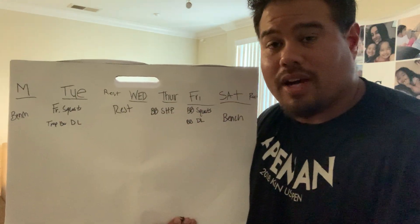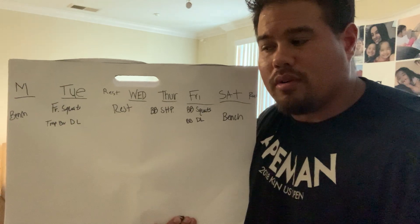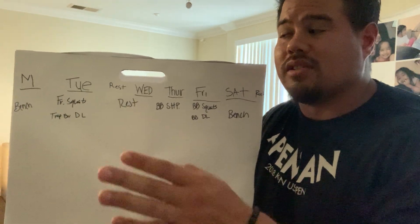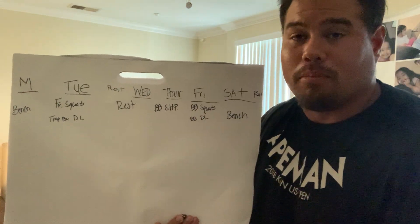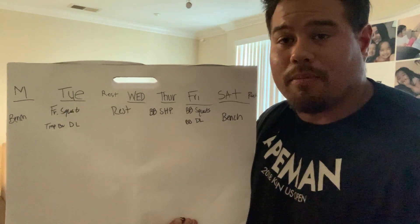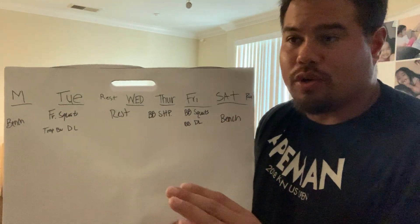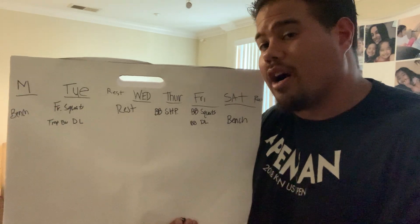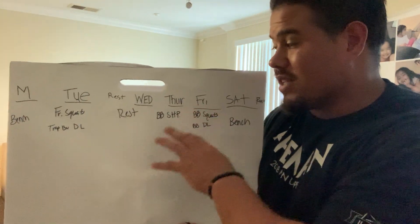That higher volume work causes muscle breakdown and ligament work, which is good for injury prevention because of the blood flow going into the joints and ligaments. Saturday can be interchanged with an explosion day, another power day, or a hypertrophy day. The same rep scheme logic applies to the Tuesday and Friday leg days as well.